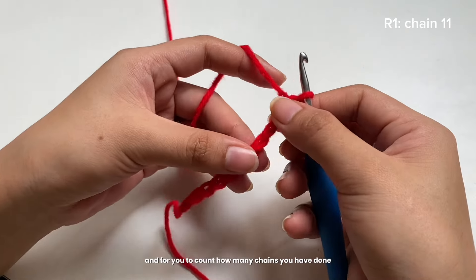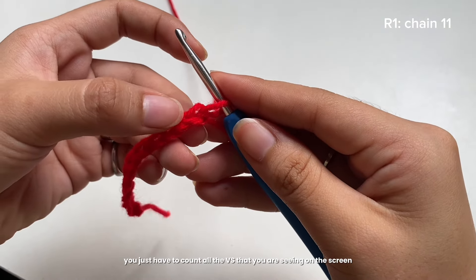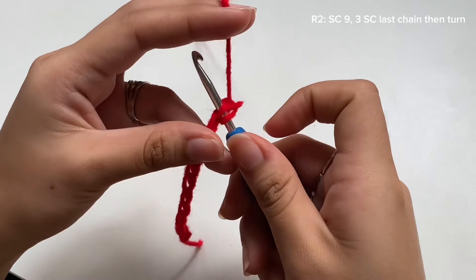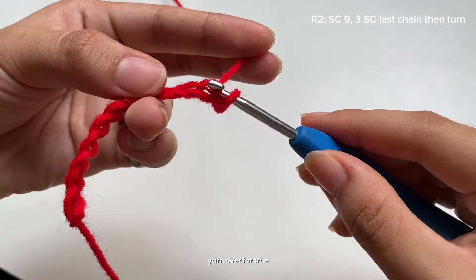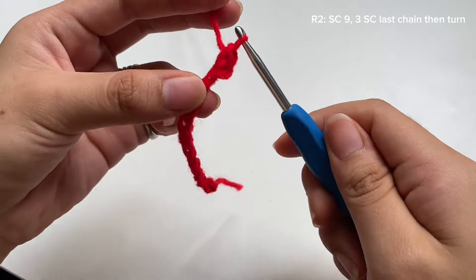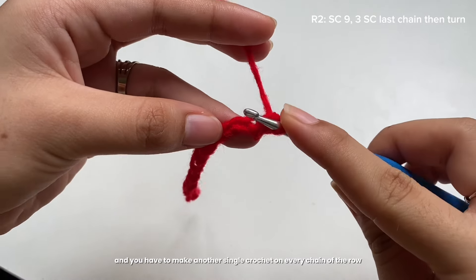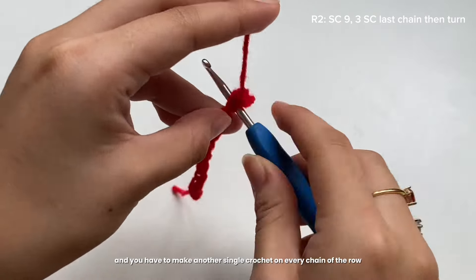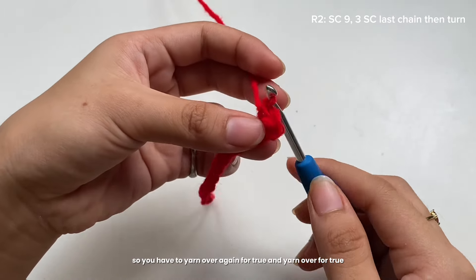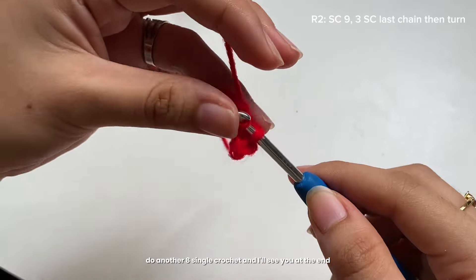I'm on my last chain. To count how many chains you've done, just count all the V's you see. For the second row, insert your hook on the second chain, yarn over, pull through, yarn over again, pull through — that's a single crochet. Make a single crochet on every chain of the row. Do another eight single crochets and I'll see you at the end.